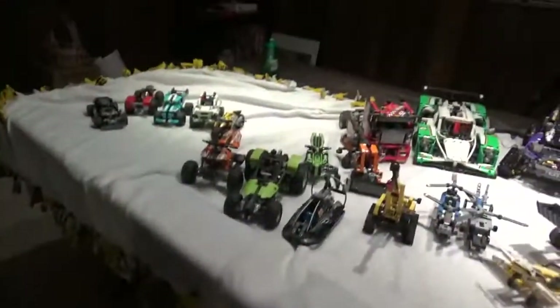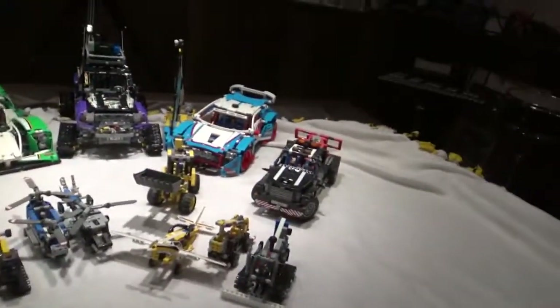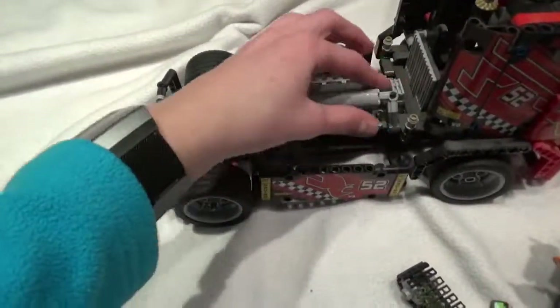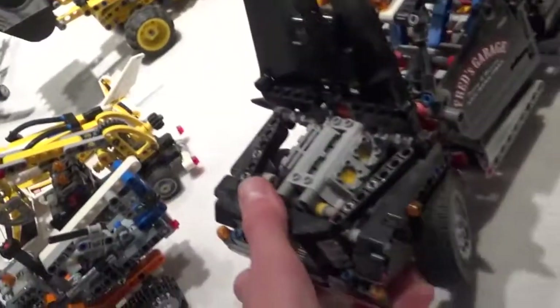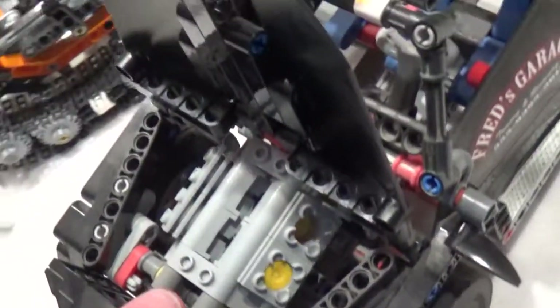Now I'm going to show you something else cool about all the larger and smaller ones, and that is that they have engines. So for instance, this guy has an engine — it's a V8. It works; the pistons work. This one has a V4 — the pistons do work. This guy has a V6, and again the pistons work.